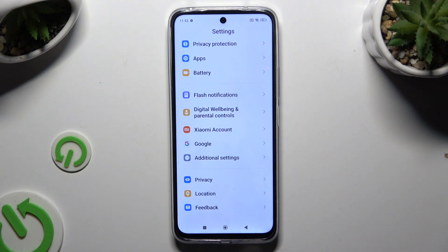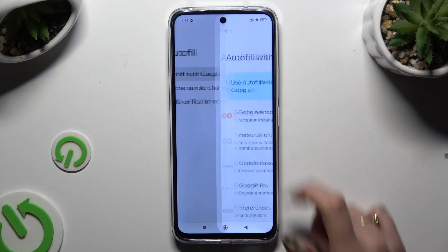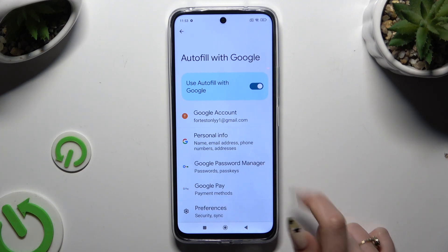Begin by opening Settings and scrolling all the way down to access Google, then All Services, Autofill, Autofill with Google, and Google Password Manager.